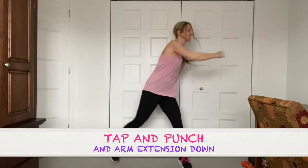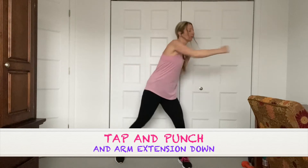Arms down. Down, down. So now I'm getting my triceps. Down — tap it out. Getting into it now guys, come on. Back to the punches — let's go. Punch, punch, punch. Arms down — triceps down. You got it.